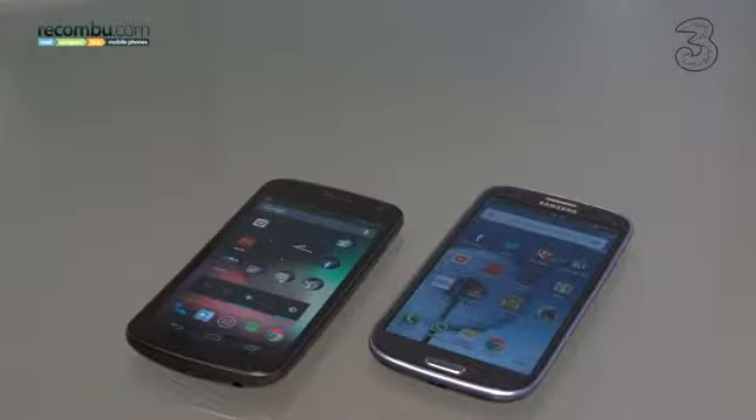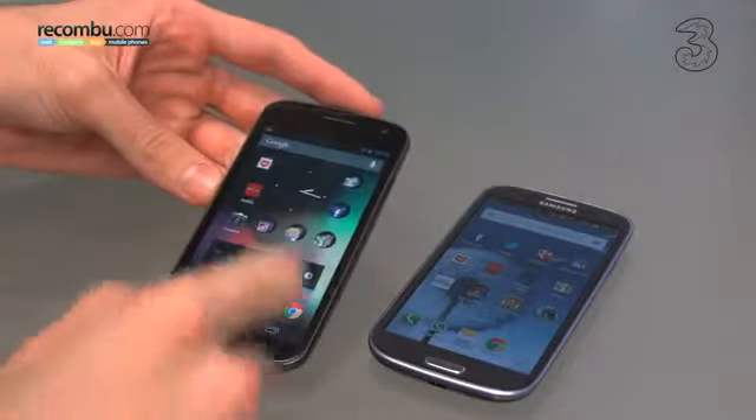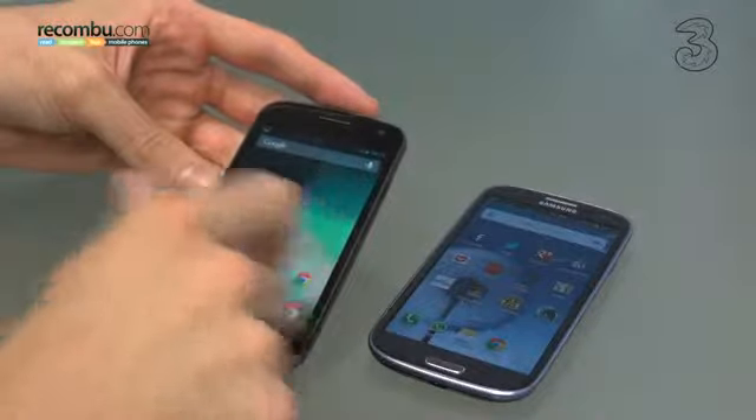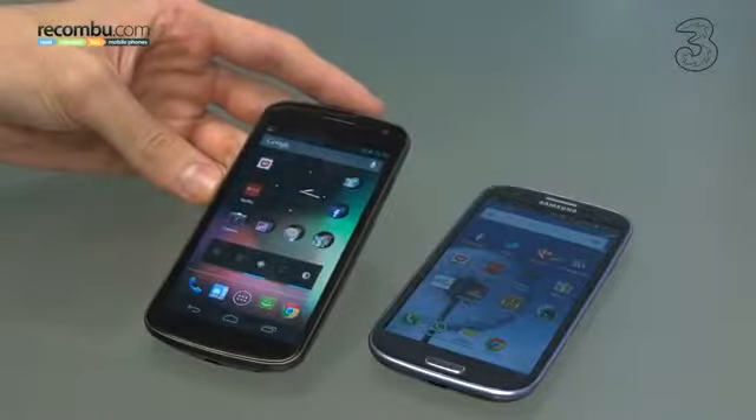Welcome to Rokonbu, it's Basil here with two Samsungs. We have a Samsung Galaxy Nexus to the left hand side and to the right a Samsung Galaxy S3. The reason we're comparing both of them is because the Galaxy Nexus has just had its update to Android Jelly Bean, which enhances the Nexus with a host of UI improvements and some really nice performance tweaks as well.